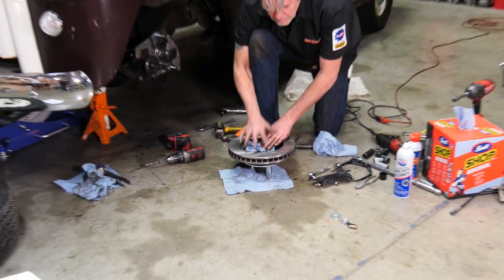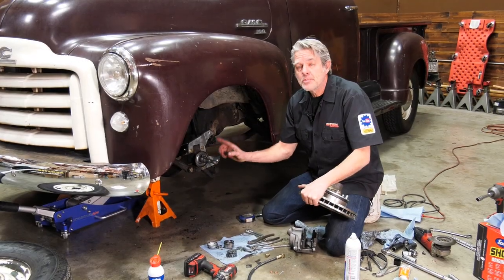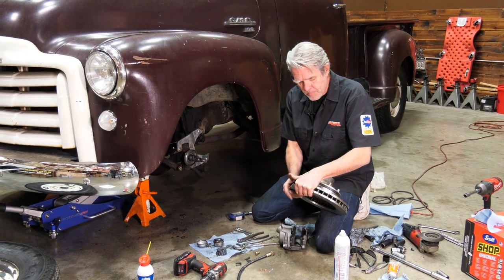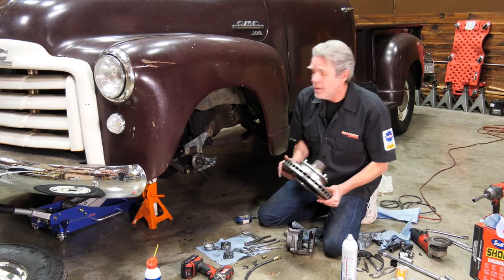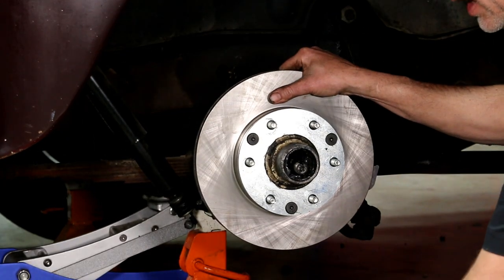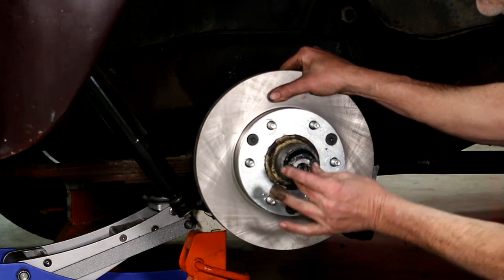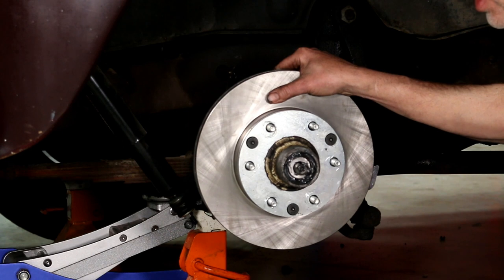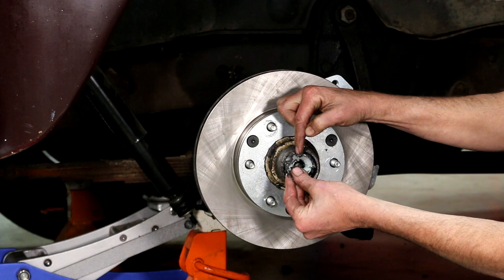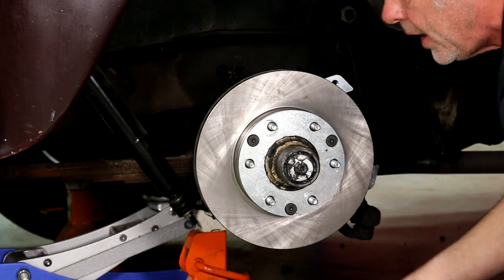After I've got these all bottomed out I can go ahead and install it. I've made sure my spindle is clean, I've put some extra grease on it, I've got my dust cap on the back, and I've put some extra grease in my hub. I can just slide this right on. I'll take my outer bearing — with some extra grease on it — and slide it right in. You'll notice this washer has a tab sticking down that's going to fit right into that slot. Then we're going to go ahead and put our bolt on.